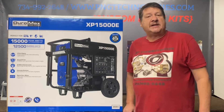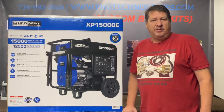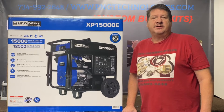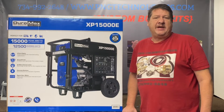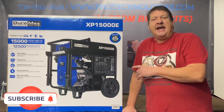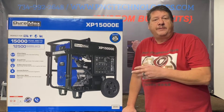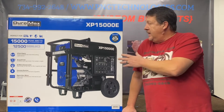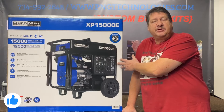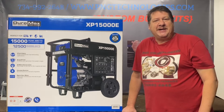Hello and welcome to P&G Technologies. We are a supplier of custom natural gas and propane kits for generators. Today we're going to be showing you the Duramax XP15000E — this is the gasoline version. We also have a video on the dual fuel one, propane and gasoline. We'll show you the steps on converting this to propane and also natural gas and get started on that.